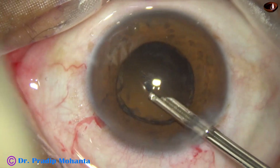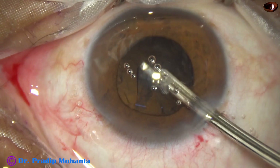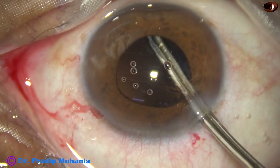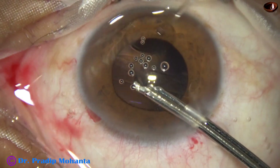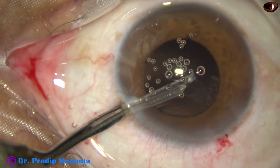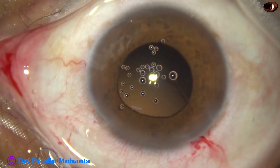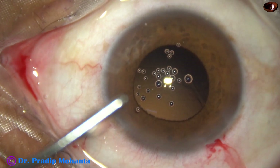Now I am removing the cortex with the help of a 23-gauge Simcoe cannula. Removal of cortex is in progress. As I said, the patient is on Tamsulosin for prostate gland disease. Once a patient is on Tamsulosin, stopping it for some days does not cause any benefit in surgery. So the patient should not be told to stop Tamsulosin.